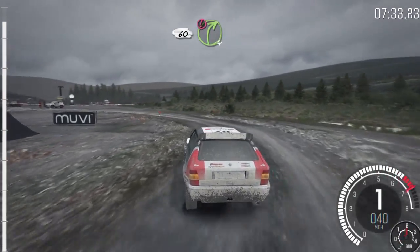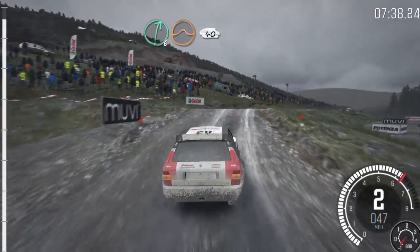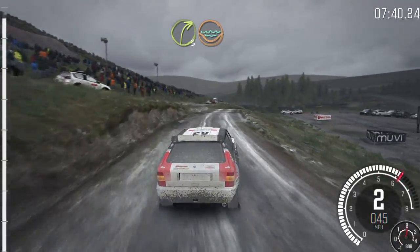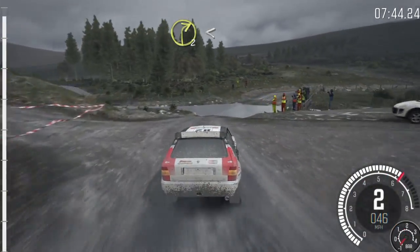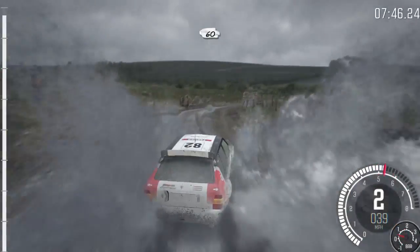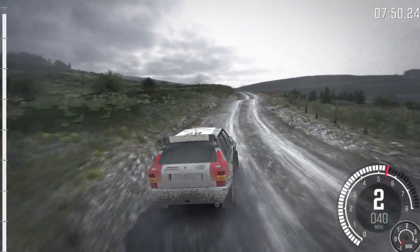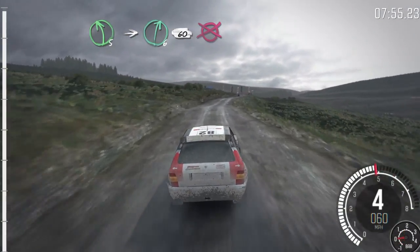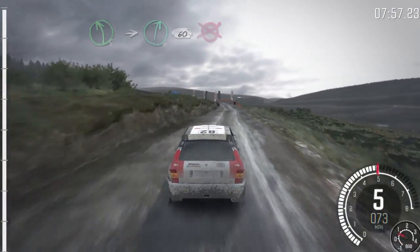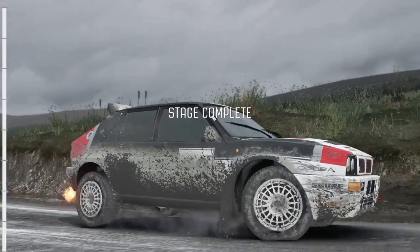Portion right 4, big jump. And right 6, over big jump, 40 down, right 3, water splash, right 2, through gate, open to past junction. 60, past junction, 60, past junction, left 5, over crest, into right 6, long, 60 to finish.